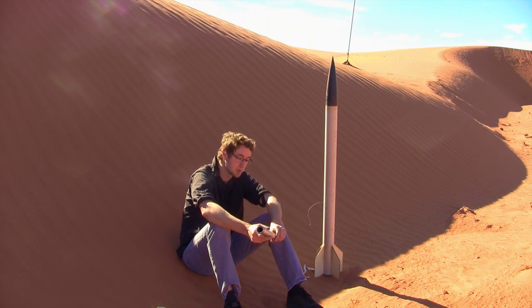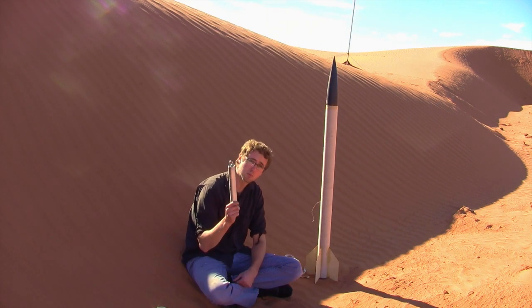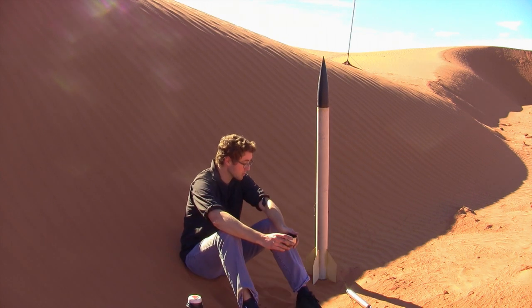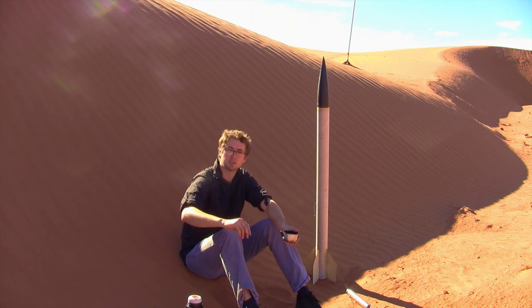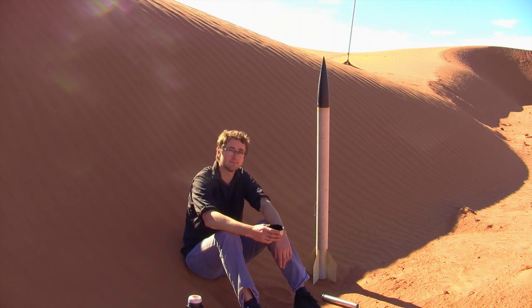Either you guys are going to see a pretty cool explosion, or it's going to work. I really want this to work. It'd be pretty sweet to be able to make rocket motors out of recycled styrofoam. This is the world first, at least that I'm aware of — a recycled styrofoam powered rocket. So maybe there's a reason nobody else has done this before, or maybe I stumbled upon something kind of cool. There's a surprising amount of bugs out here. Okay guys, let's do this!